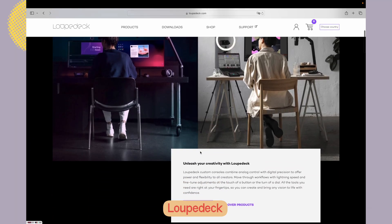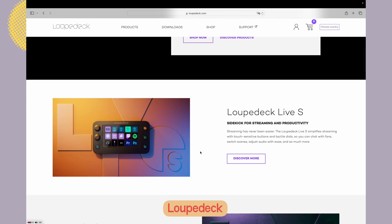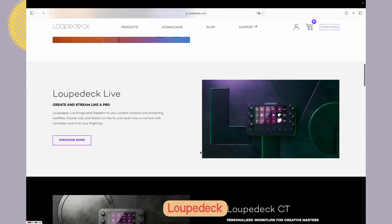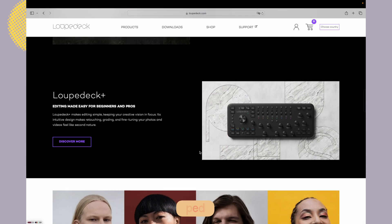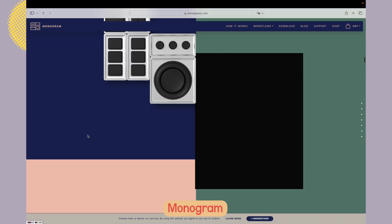This console is the first product of its type made by Logitech, but I believe it's just the beginning of a series, because last year Logitech purchased Loupedeck — a very popular console maker among wedding photographers. I personally used the first two Loupedeck devices, the big keyboard-style consoles, but never quite liked them. They were too plasticky and the knobs weren't as responsive as I wanted. So it didn't work for me, and I ended up getting the Monogram console, which was way superior to my Loupedeck experience.